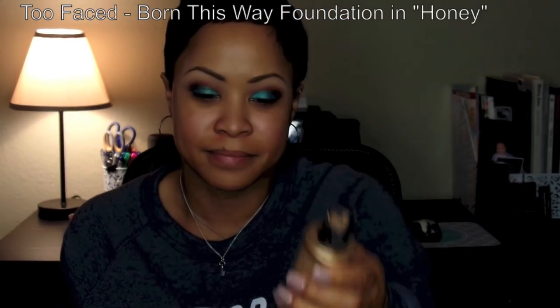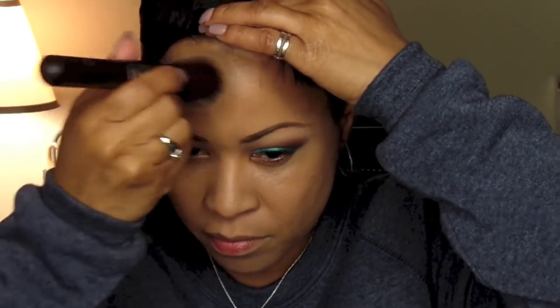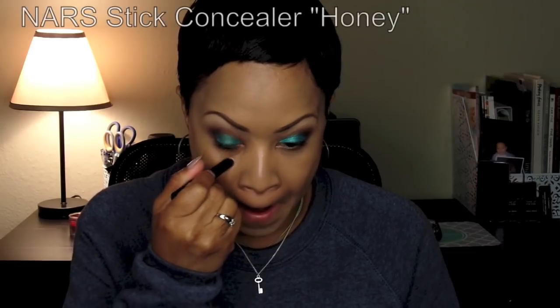Next I'm going to use my Born This Way Foundation in Honey by Too Faced Cosmetics. I am using a Sigma Flat Kabuki Brush — I love this brush. I really wanted to use all Makeup Addiction brushes but some weren't clean, and I always make sure all brushes in my tutorials are clean. This foundation does not take a lot of product because it is a full coverage foundation. I really love it, especially in the winter time.